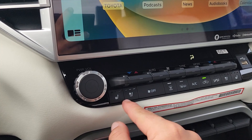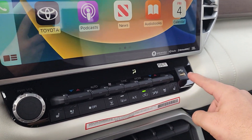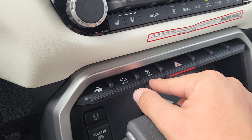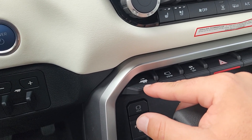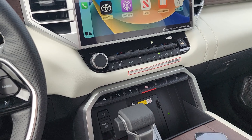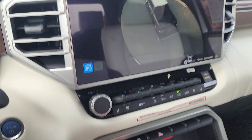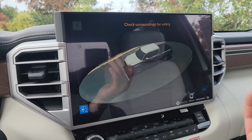As mentioned earlier, we have heated and ventilated seats for both driver and passenger. There's a USB Type-A port, and just below that another row of buttons: emergency lights, traction off, 360-degree camera, and trailer backup guide — which automatically helps straighten you out when backing up with a trailer.